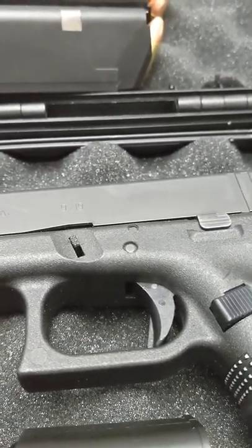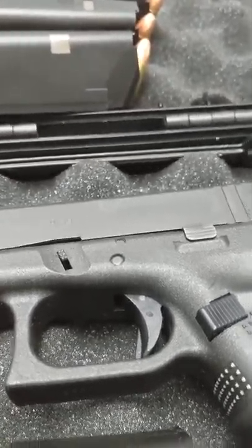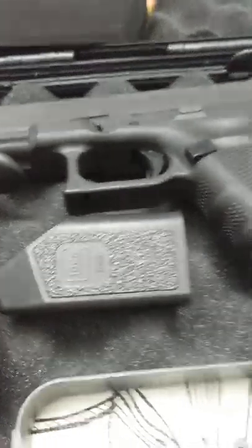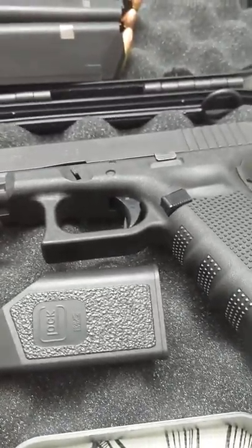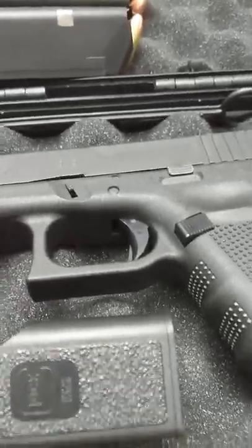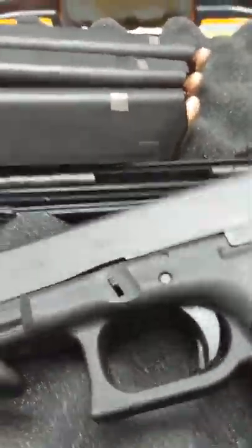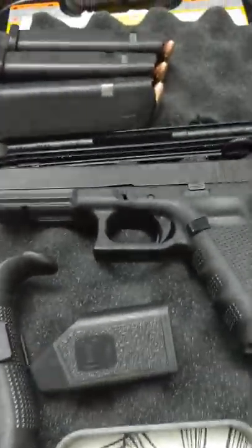Is the nine millimeter my favorite cartridge? Would I take it over my Glock 20 or Glock 21? No, I wouldn't — I like heavy-hitting rounds. But there's nothing wrong with the nine millimeter; law enforcement is going to the nine millimeter. Whatever gun you get, I've been saying this from day one: practice with it, don't be an accidental shooter.